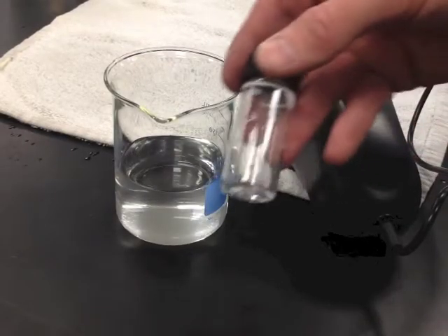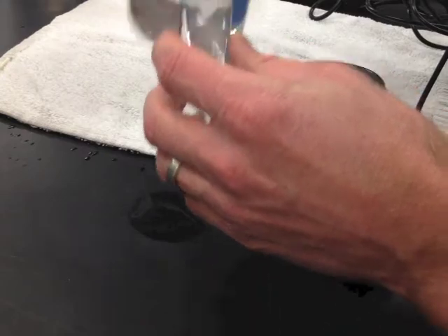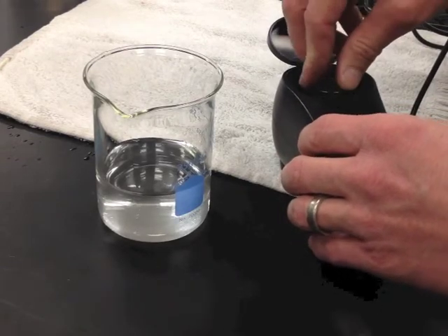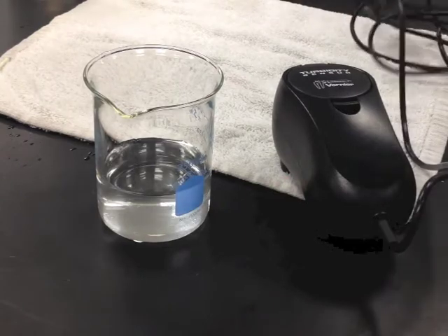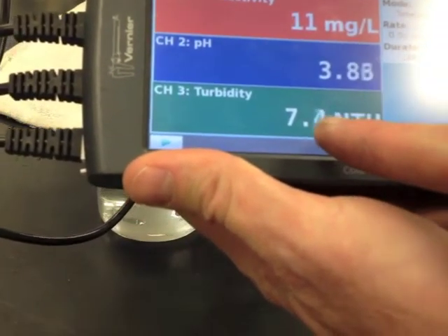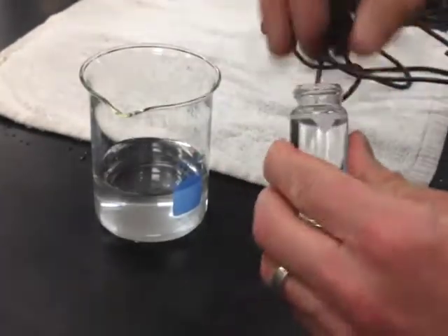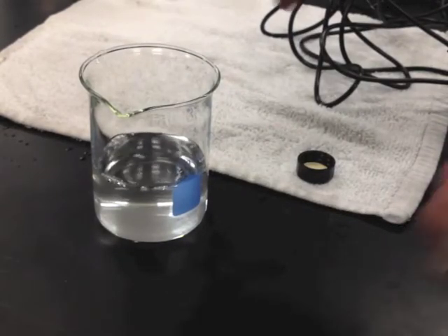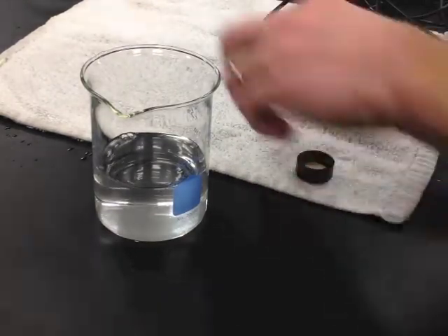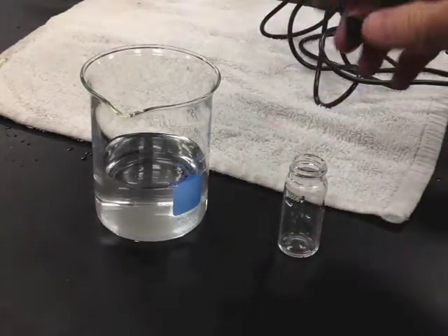When you use the turbidity sensor a second time, all you need to do is take your clean cuvette, transfer your water sample to it, and take a reading — you will not have to calibrate it anymore, as it's already been calibrated. Unless you unplugged and re-plugged the machine or turned it on and off. Pour the cuvette contents back and rinse the cuvette with pure distilled water so there's no residue from the previous sample. Let it sit ready for the next sample.